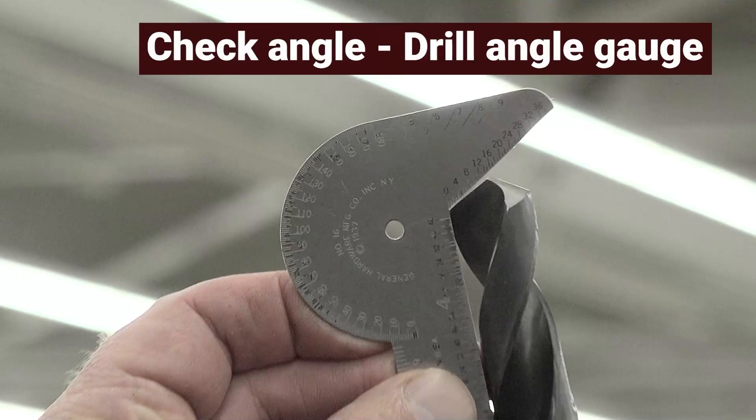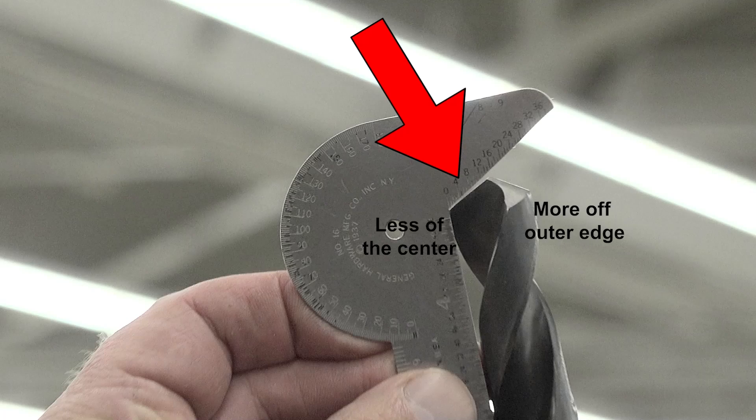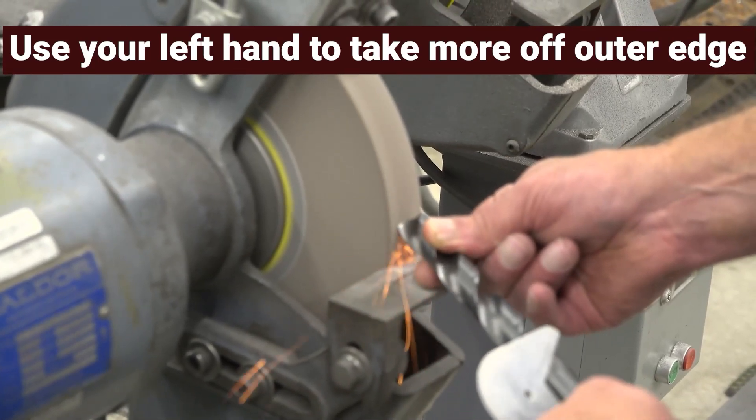Next, we need to check our angle with the drill angle gauge. Hold it up to the light. You can see that the angle is a little too flat — we need to take more off the outer edge and less off the center. Use the same grip, slightly moving your left hand to take more off the outer edge and less off the center.